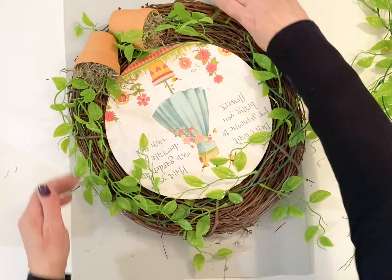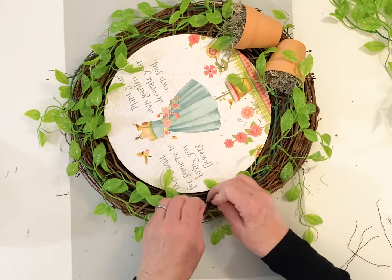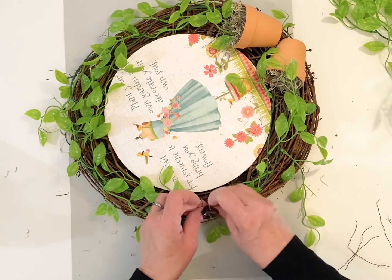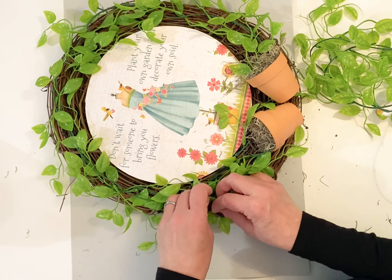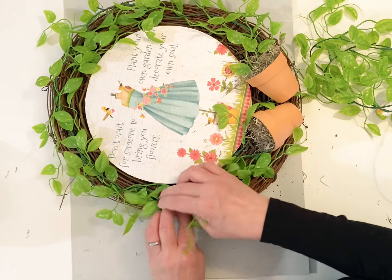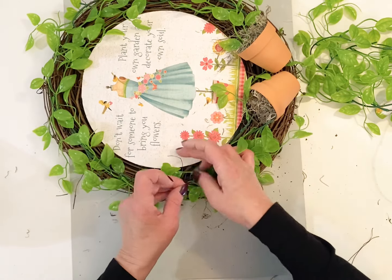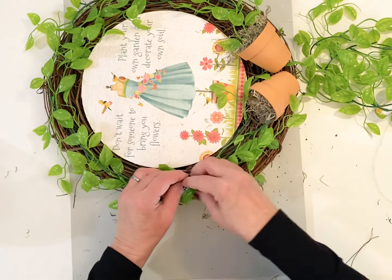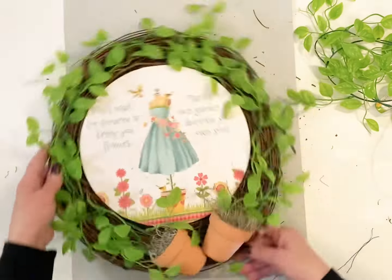I'm just taking some little wire and wiring on little pieces here, because I didn't want to glue my greenery down in case I wanted to take this apart and use it for another season. I love this greenery — I haven't seen it yet this year at Dollar Tree, but I sure hope they get this one back in. This is one of my favorites. I really like the light color tone of it.